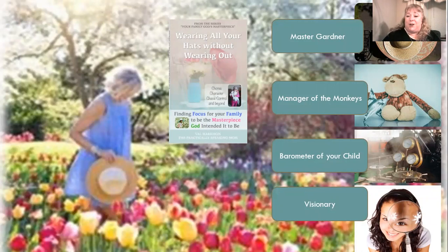There are four parts to this book and we're going to spend our time on the second part: Manager of the Monkeys — and I'm not talking about your kids. But before we jump into that, I want us to take a quick look at the concept of Master Gardener, because it's really important to lay some groundwork first. We're going to be looking at household and homeschool organization and how to make it all work effectively.